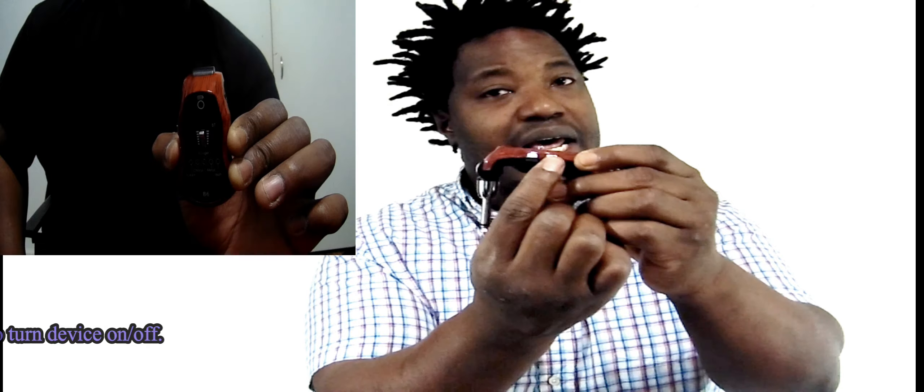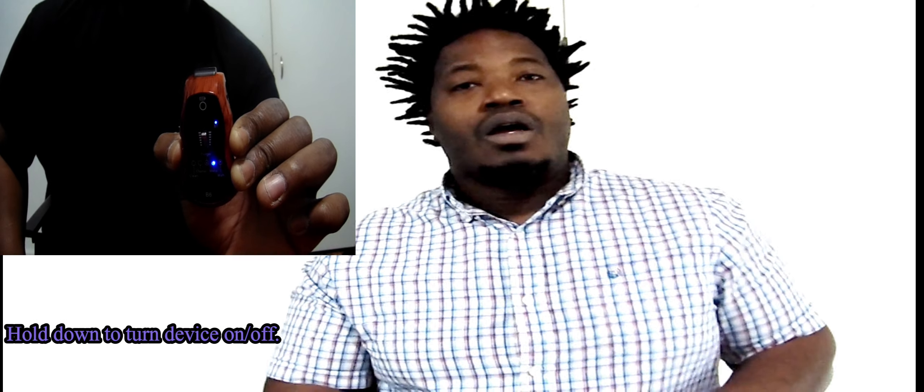The different mode setting button is right here on this side, and also the power button and pairing. You can find this device on Amazon or at any guitar store.